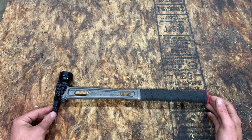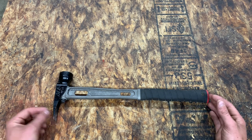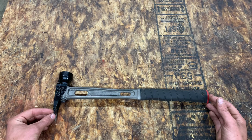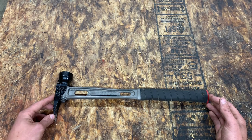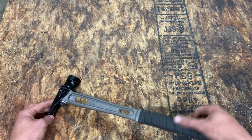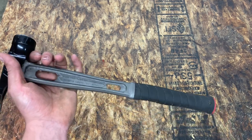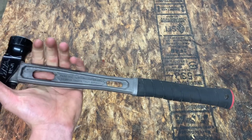Another big reason to choose this hammer over the Stiletto, besides what I mentioned earlier, is that the Stiletto is now manufactured in China, while the Martinez M1 is made in the USA. That's a big selling point for me and I think for a lot of people — especially if you're in the market for a very high quality titanium hammer.